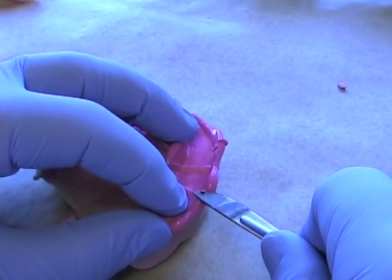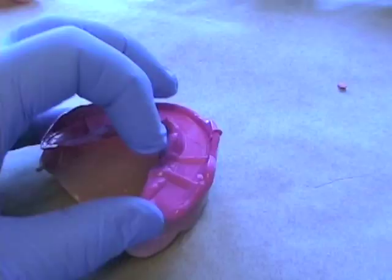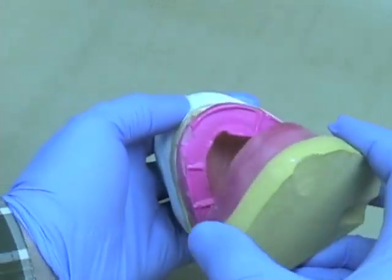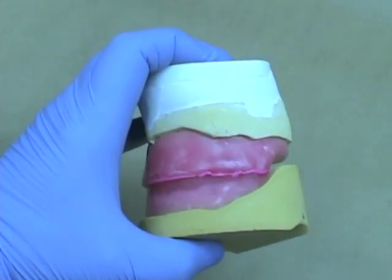Minimal material makes it easier and more accurate to make the record. Once properly trimmed, reseat the record and make sure that the closure is repeatable. Prior to mounting the cast, make sure that both casts and the respective record bases and rims fit together, and that the back edges of the record bases or casts do not contact.